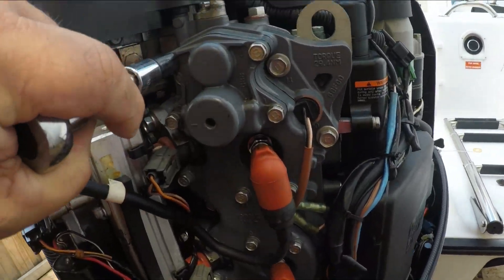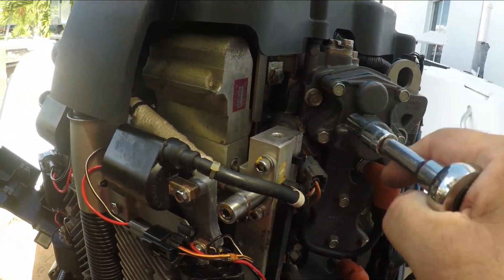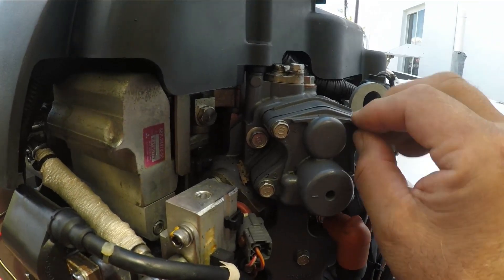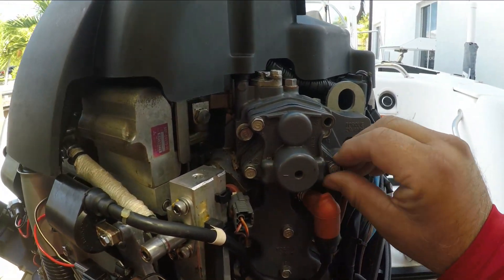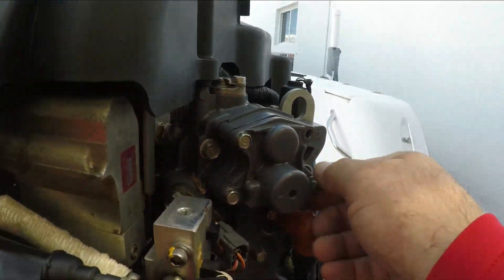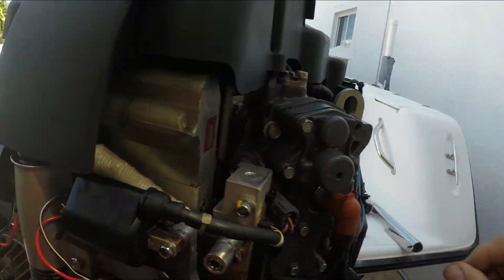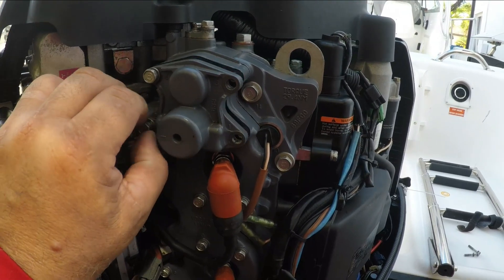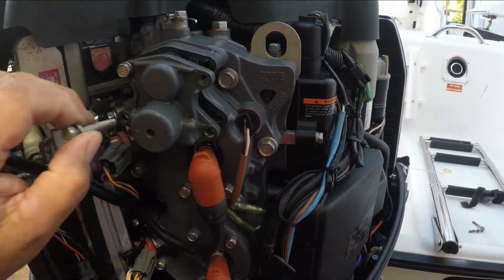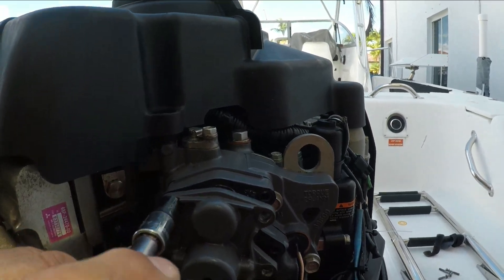Doing the voiceover here — I lost the audio. I'm removing the four bolts from the thermostat cover. Very simple to do; they should not be very tight. Those bolts cannot be over-tightened because there's a danger you can break the housing or the cover.